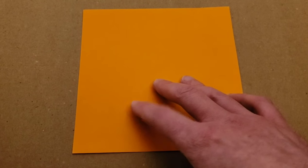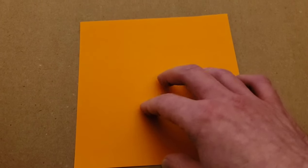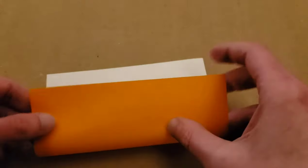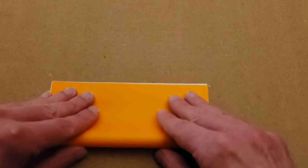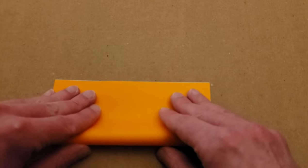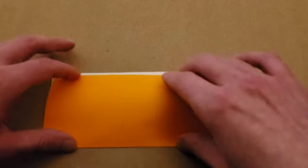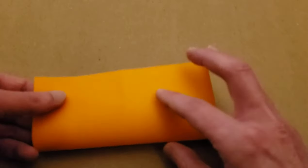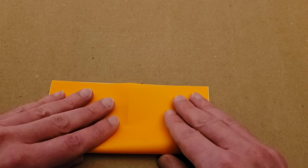I'm going to be using some origami paper — orange is perfect. If you want the majority of it to be colored, you need the colored side down to begin with. We're going to do our preliminary folds first: a rectangle fold, your paper in half. Open and turn, and same thing, just a rectangle. Don't worry, it'll get more complicated later on.